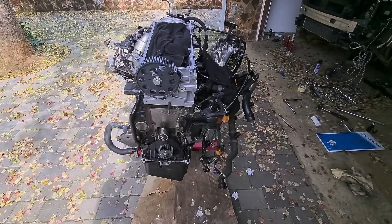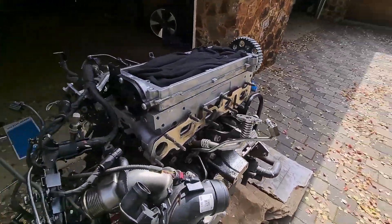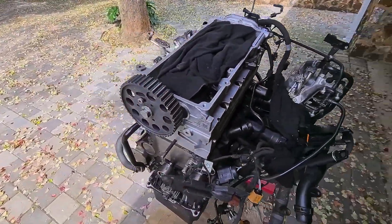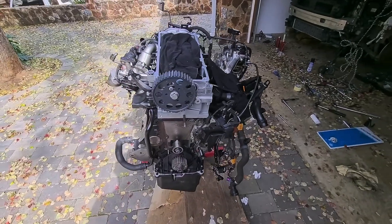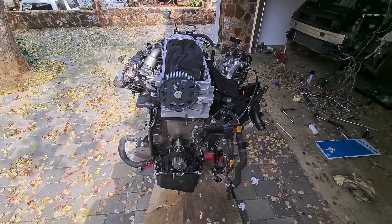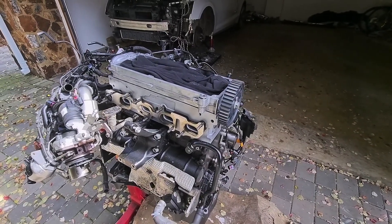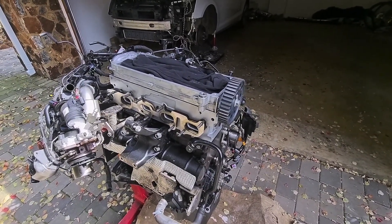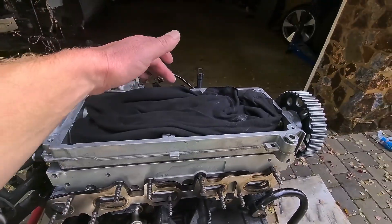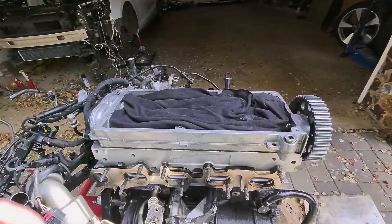We've now got the head on — that's what it looks like. We'll put the exhaust manifold and turbo on next. Obviously new head gasket, new head bolts — stretch bolts — so you have to put new head bolts in. Torque them 35 Newton meters, then 60 Newton meters, then plus 90 degrees, and then plus 90 degrees again. The sequence you do: start in the middle — one, two, three, four, five, six, seven, eight, nine, ten — that's how you do it.